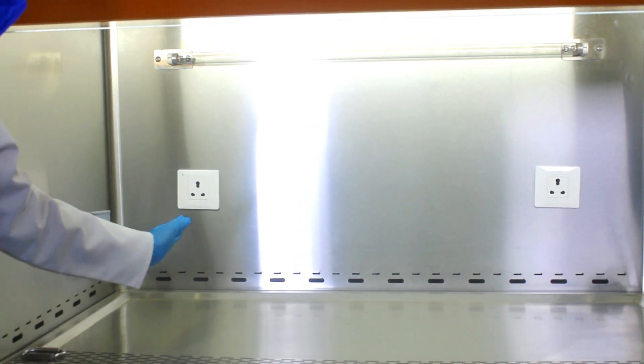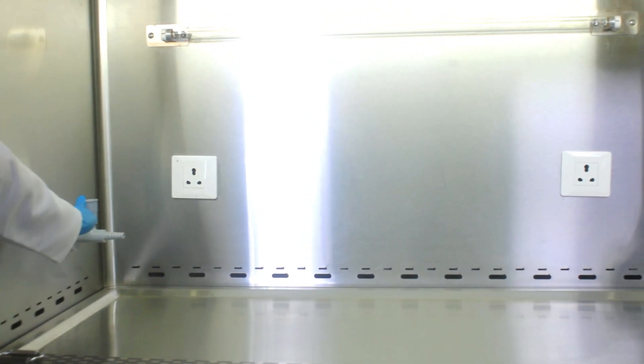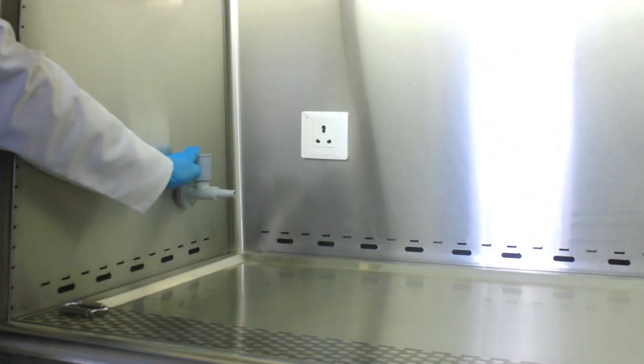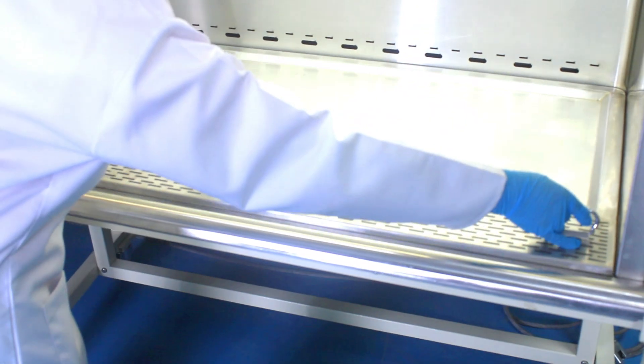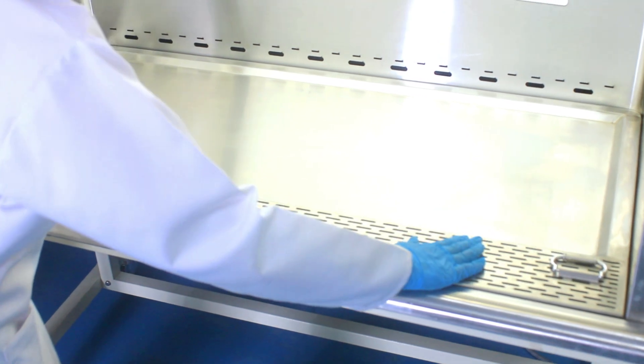These are two electrical sockets on both sides that allow the connection of small laboratory instruments inside the cabinet. This is the gas inlet, through which we can provide the gas connection.